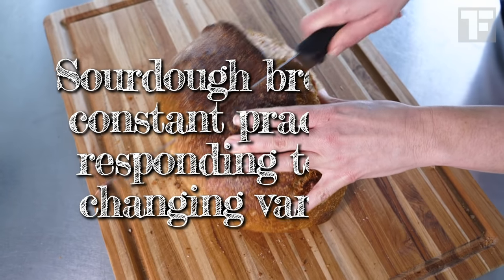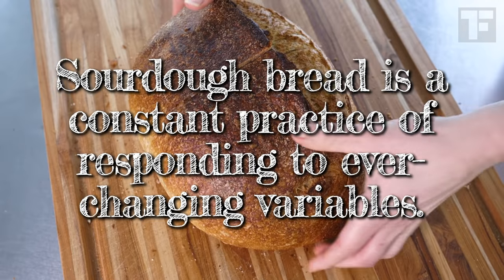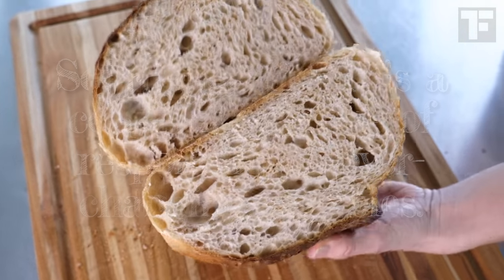Like everything with sourdough, your own environment will present its own set of variables. It's winter here where I am, so my kitchen is cold overnight. I have stainless steel countertops, which are always pretty cold. So in the winter, I'm constantly trying to introduce warmth, but I also realize that fermentation is just going to happen a lot slower. Here's a key takeaway: sourdough bread is a constant practice of responding to ever-changing variables. The more you make sourdough bread, the better you'll become at understanding how your starter and your dough behave when it's hot out, when it's cold, when you're working with different flours. Every time you bake, there are a new set of circumstances, and your baking will improve as you learn how to respond to those circumstances. The only way you do that is with practice.